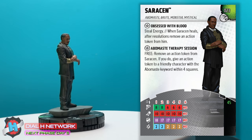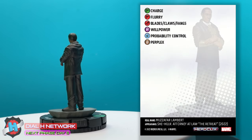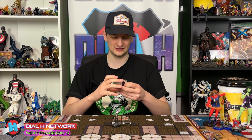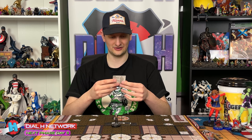The dial is pretty simple. It seems like it's going to be a great sealed pull. You can never go wrong with probability control. Some charge, blades, willpower — probably going to go down pretty easily. But if you can get one good attack off with him, or just use that prob in sealed, you'll probably get some value there. No team abilities. Honestly, not a ton going on with this guy, but he is pretty fun. I'm interested to see how the Abomastay keyword is really going to play out. Could be a fun mechanic.